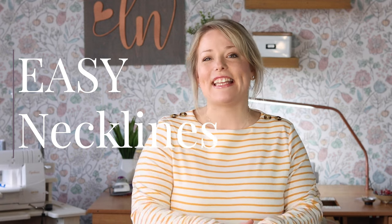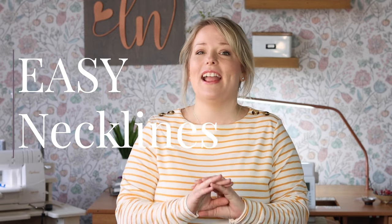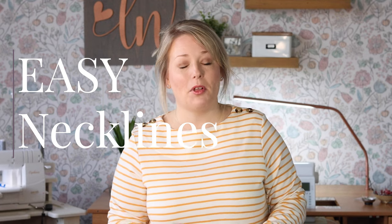The first category: easy necklines. These are necklines that any beginner, or even a confident beginner, can easily tackle as long as you've got some time, a positive attitude, and a good start with the proper fabrics and materials — like a cooperative sewing machine. For Tara Tunic, the necklines that fit into the easy category are scoop and funnel. Each of these necklines can be done in just two passes through the sewing machine: once to sew the short ends of the bands and once more to attach it to the neckline opening. Easy peasy.